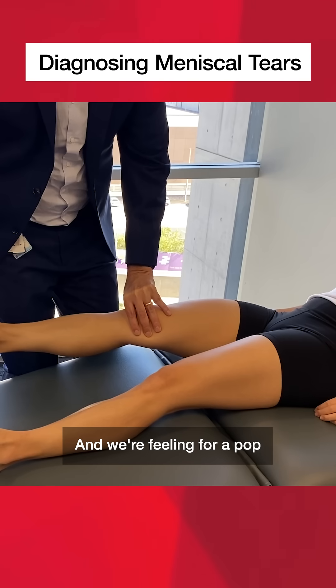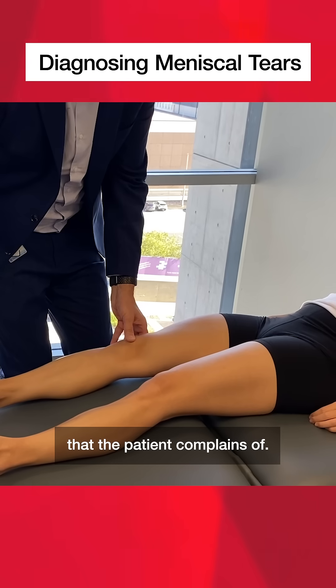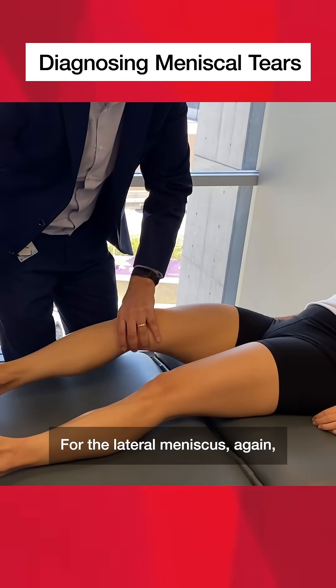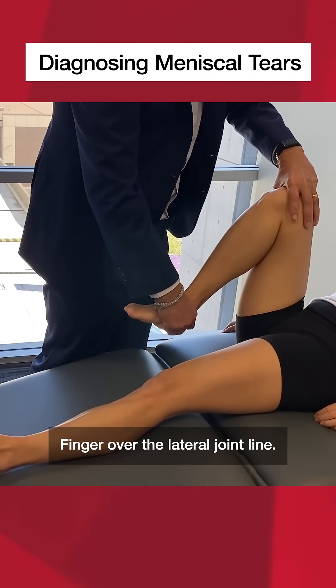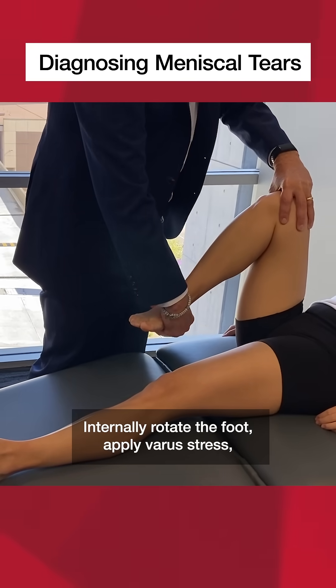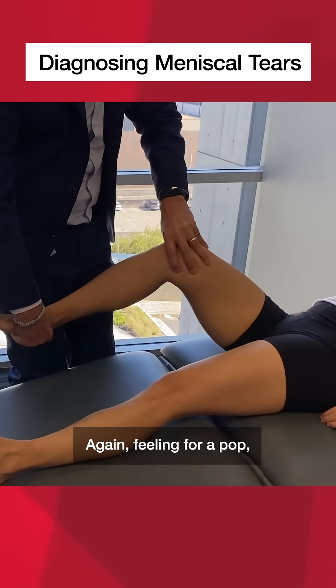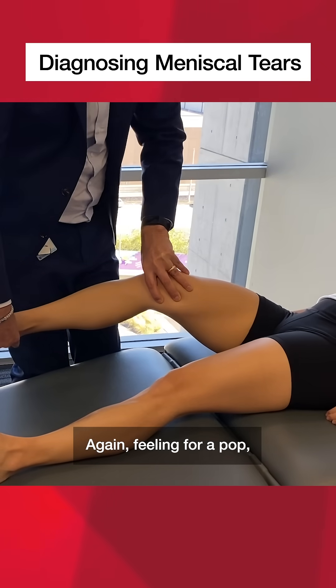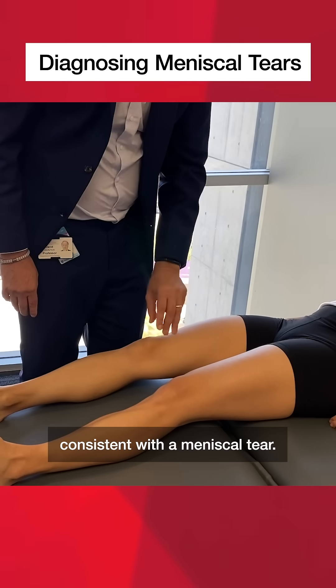We're feeling for a pop or any sensation consistent with the meniscal tear that the patient complains of. For the lateral meniscus, again bring the leg up to full flexion, finger over the lateral joint line, internally rotate the foot, apply a valgus stress, and bring the leg out to full extension, feeling for a pop and ascertaining whether there's any symptoms consistent with the meniscal tear.